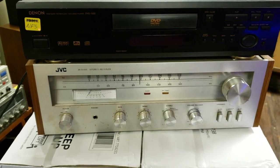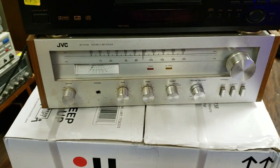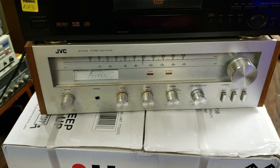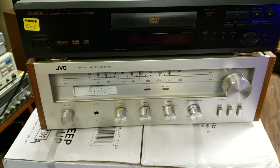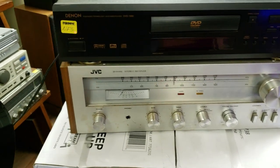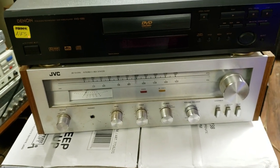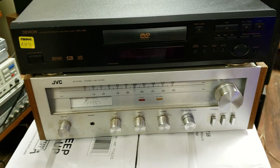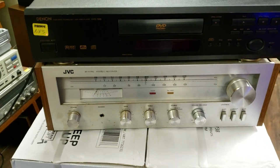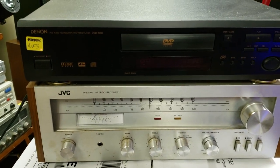Welcome back guys, another video, another review of a receiver. This time we are looking at the JVC JR-S61W. I want to categorize this one as an entry-level receiver in both price and performance and specifications — nothing fancy, nothing powerful, just a straight-up out-of-the-box receiver from back in the day. I will be posting the specifications in the description below.